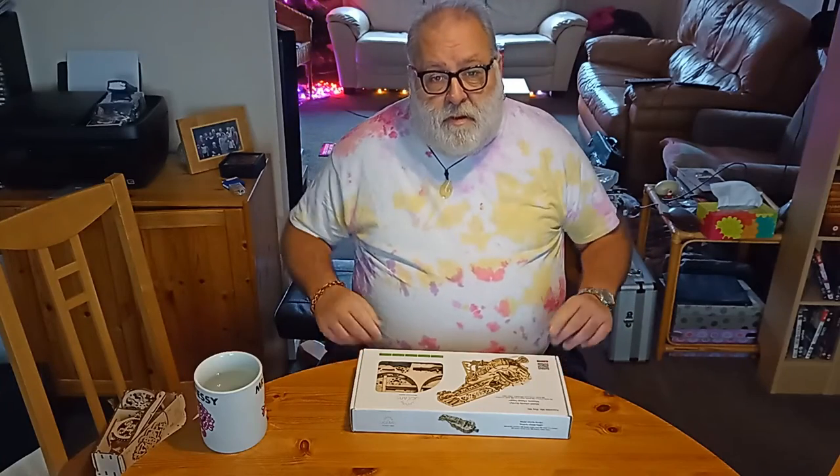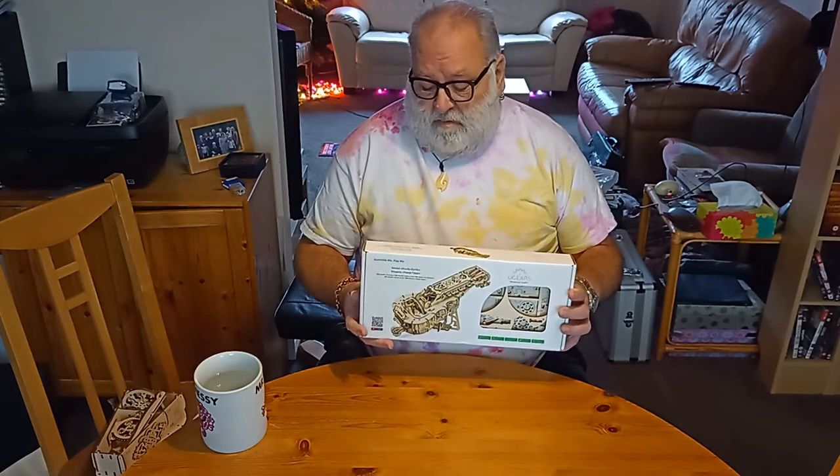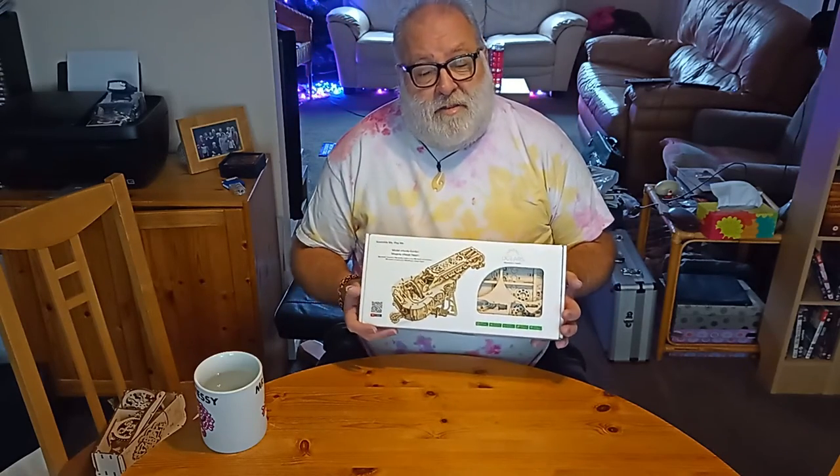Hello there. I don't know if you've come across U-Gears — they're a Ukraine-based company who do these amazing laser-cut models. This is a gift to me: it's a hurdy-gurdy.